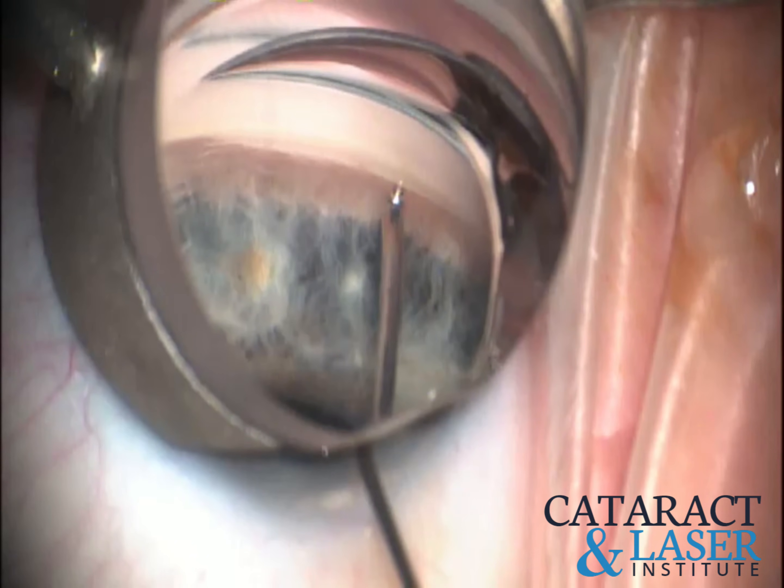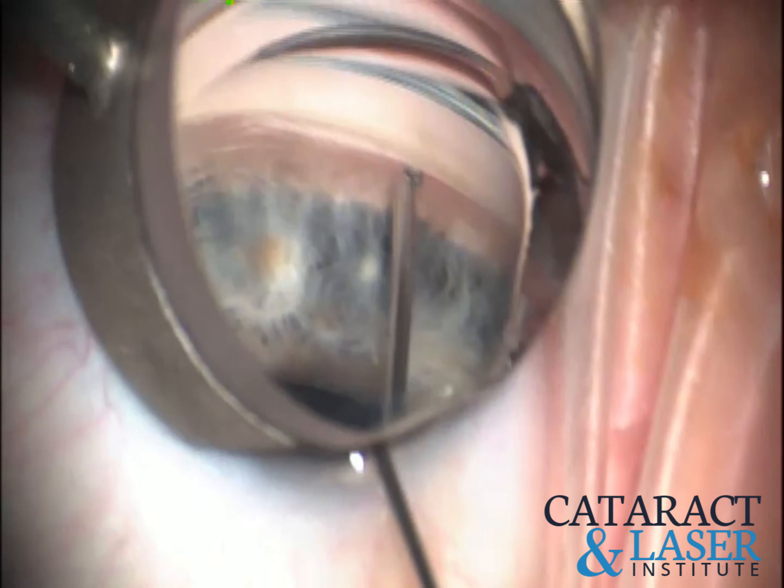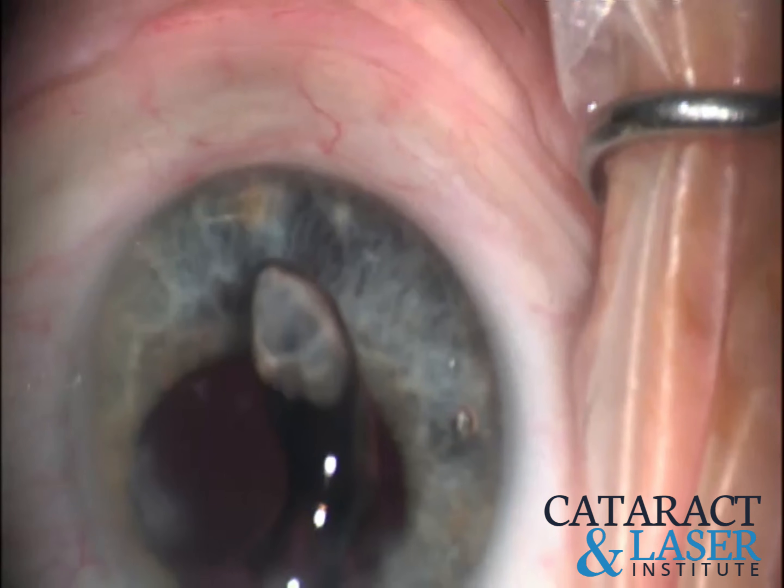You can take something like a micro MST, pull these out and reload them. Sometimes just using the tip of the actual iStent injector to reload and re-inject it works as well. But this is a nice way to do it just using a viscoelastic cannula, which allows you to clear the view if they are bleeding. Thanks for watching.